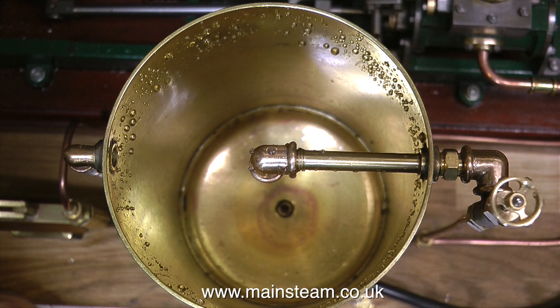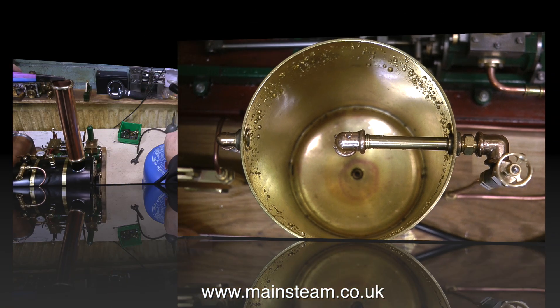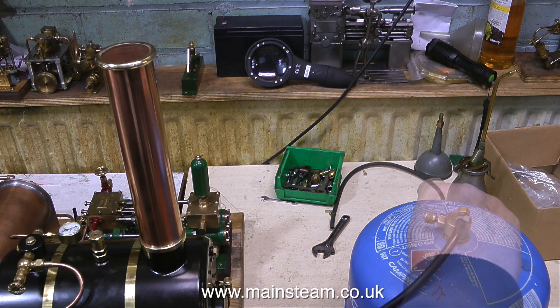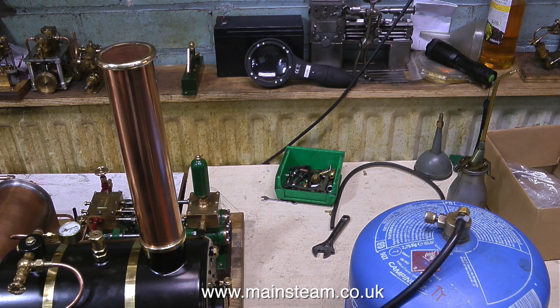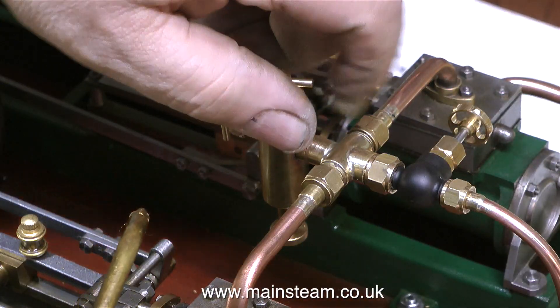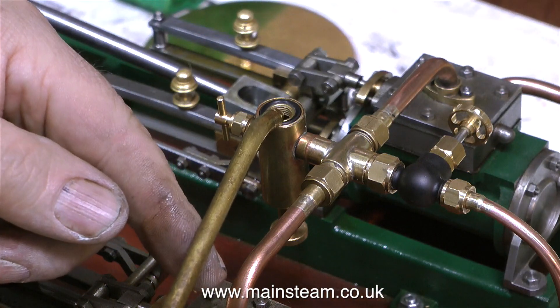In no time at all, the water tank is completely empty, and now the boiler is half full of water — it's time to light the gas. This is a larger, more sensible sized tank; it's actually a can of camping gas with a Z on the end. I find this to be fine. It's butane — not butane and propane mix, just butane — and it works for me on my model steam applications in the workshop.